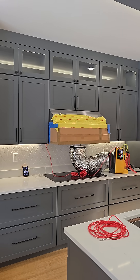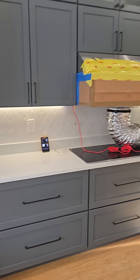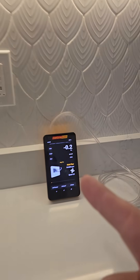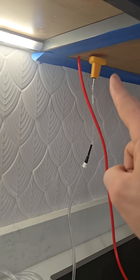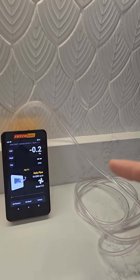This fan is rated at 400 CFM, and that's calculated with no ductwork attached. I've got a manometer set up here that goes up inside the box, and you can see it's at zero pascals of pressure difference.